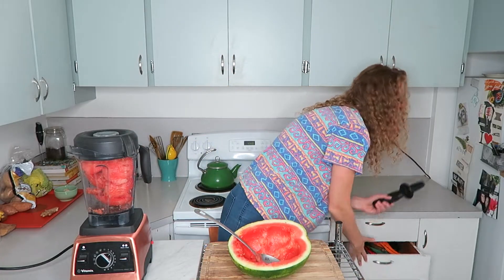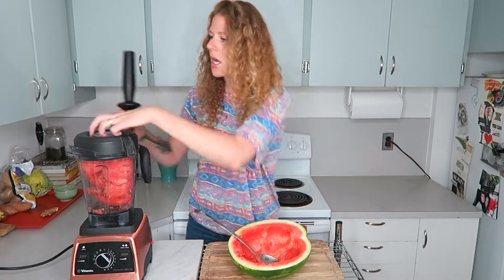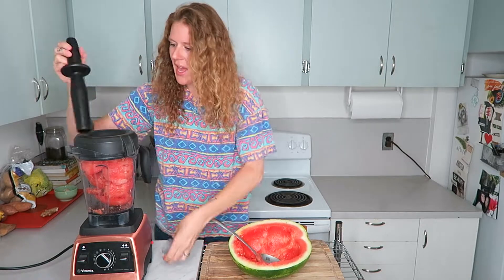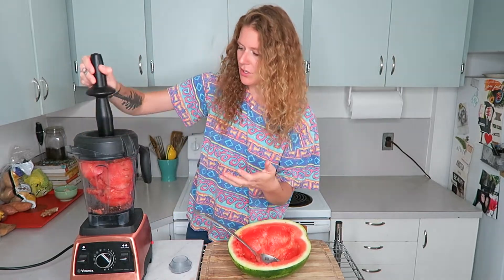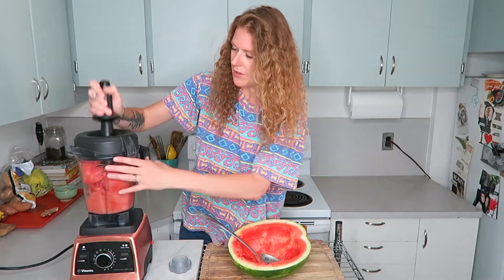If you have a Vitamix with a tamper, that really helps — it's like an inappropriate cooking utensil but it lets you move everything around. If you don't have one, you might have to stop and stir your blender, or you might need to add a little bit of water or lime juice. Lime juice would be so good in this.